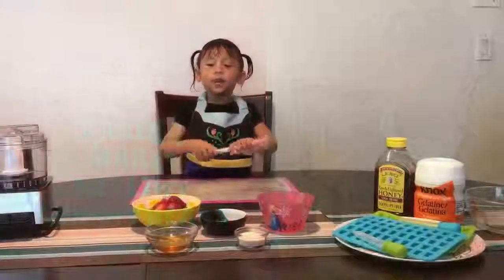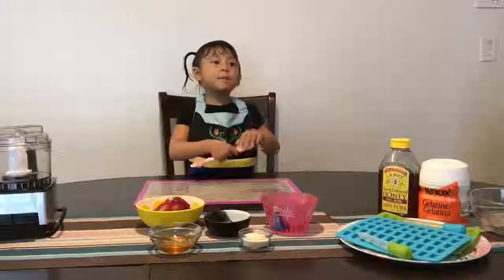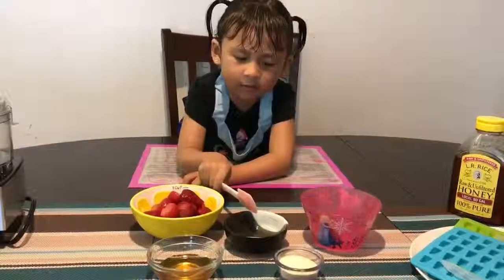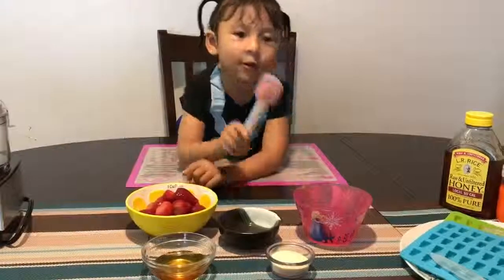Hi everybody! Today, we're going to make some Gummy Bears with Mommy! We have strawberry, honey, lemon juice, gelatin, and water.